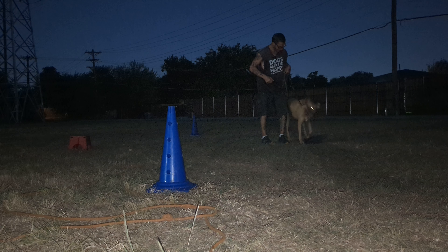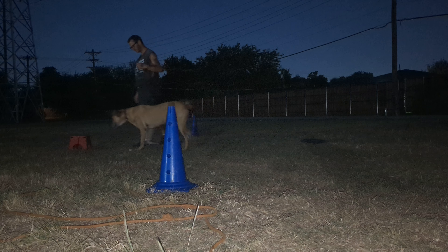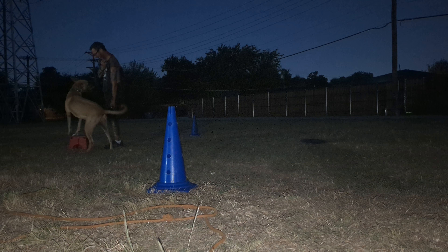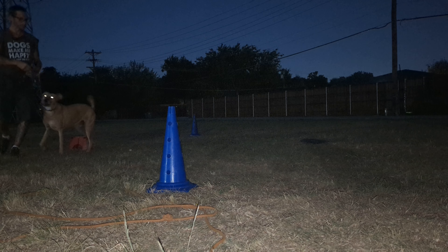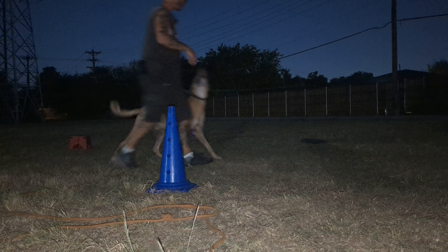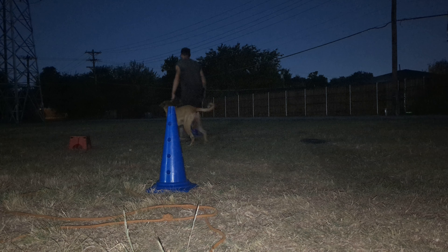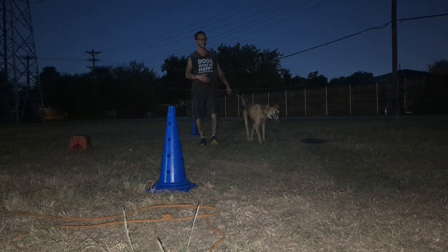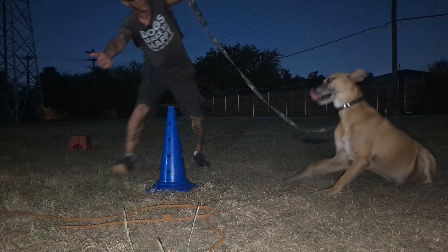We're just gonna walk for a second. Ready — touch. Nice, good job buddy. Over here, go on your pause stool. Yes, there you go. If you put that one paw more in the middle, you can get both of them on there a lot easier. I usually like to carry a little skinny — I call it a training leash. It's not, it's just a little skinny leash, but it's all I use it for.